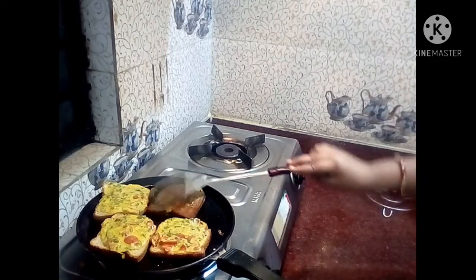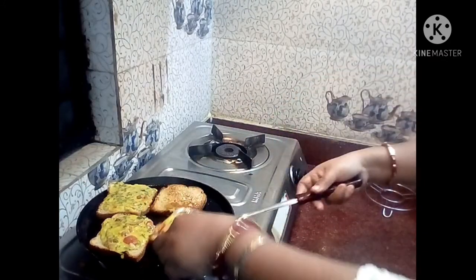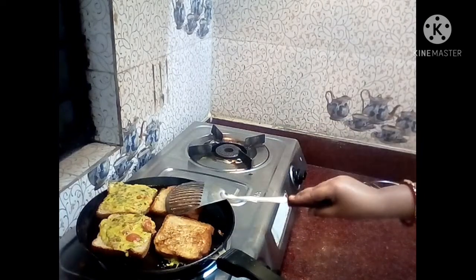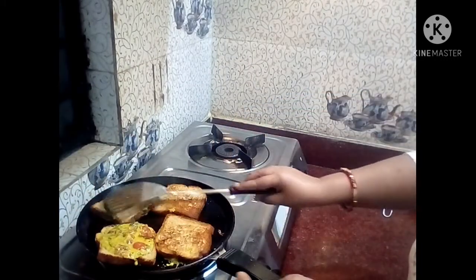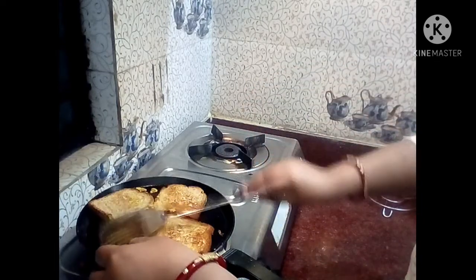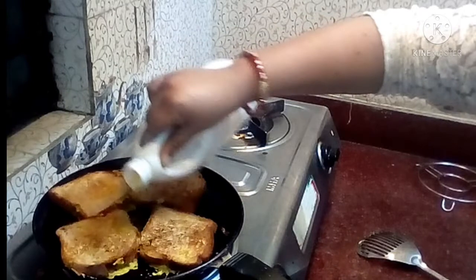I am going to make a small amount of bread and keep the bread in the same way. I will stir the bread for the whole time.